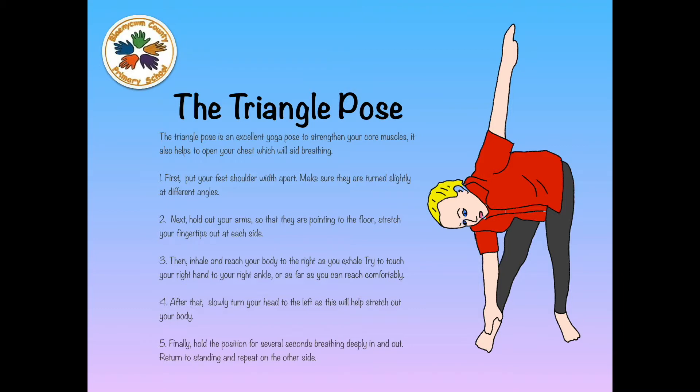The Triangle Pose is an excellent yoga pose to strengthen your core muscles. It also helps to open your chest, which will aid breathing. First, put your feet shoulder width apart and make sure they are turned slightly at different angles. Next, hold out your arms so that they are pointing to the sides and stretch your fingertips out each side.